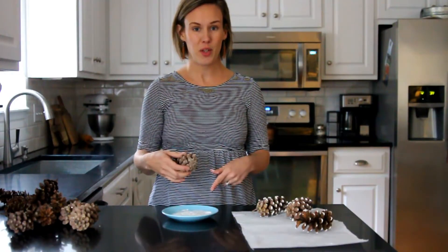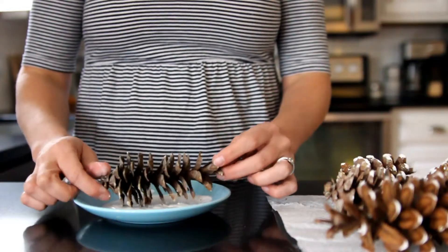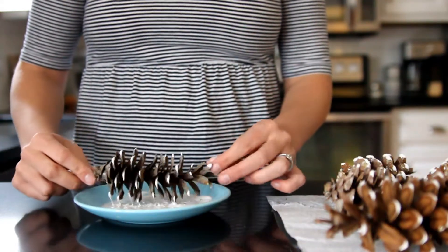I have my pinecones and I have some white acrylic paint. All I'm going to do is dip the pinecones in the paint and just turn it around to make it look like it has little snow caps on the end of it.